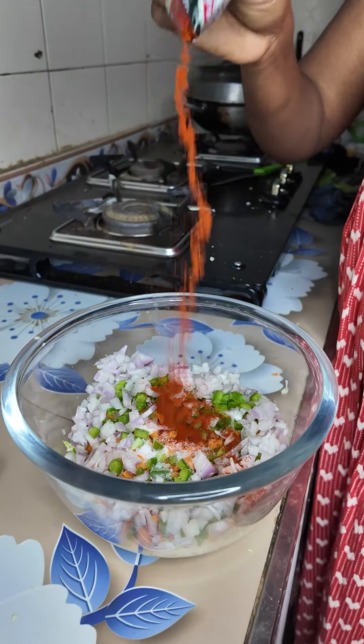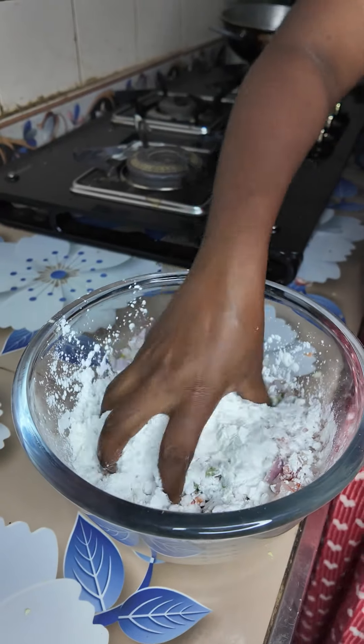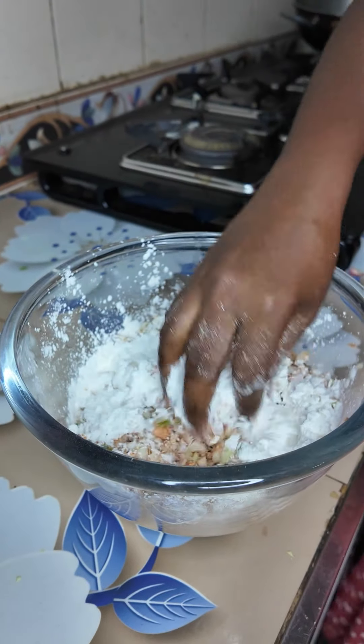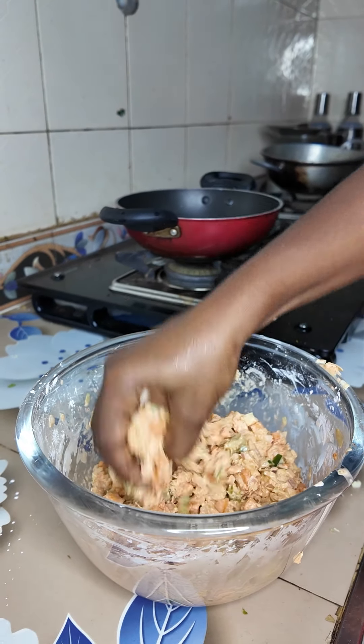Add 2 spoons of milk. Add 3 spoons of corn flour. Add a little bit of paste along with the paste and add some paste.